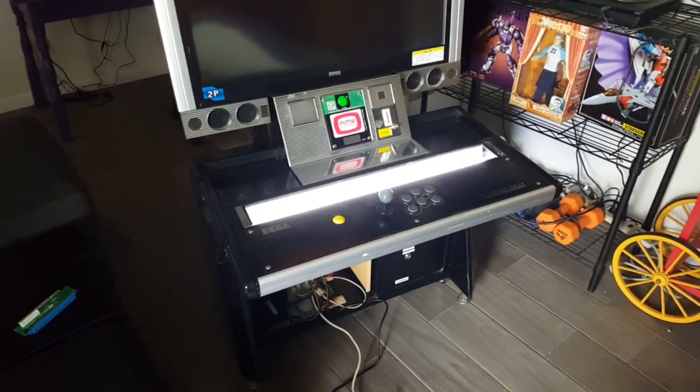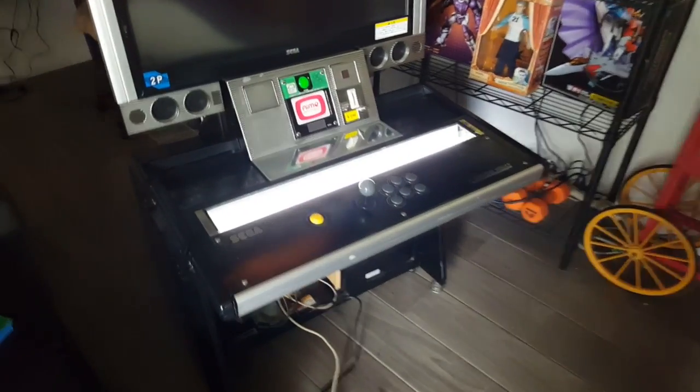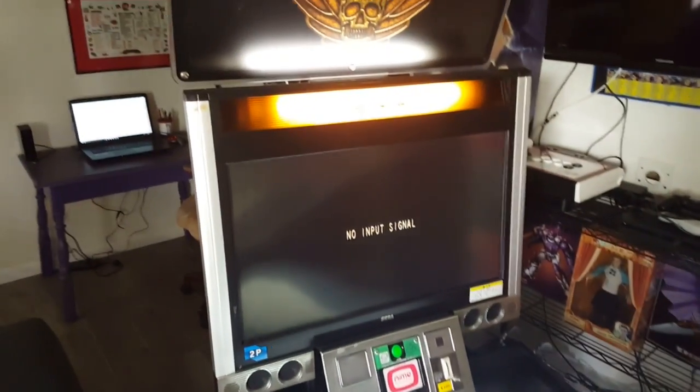Welcome everybody to my latest video. For this video, as you can see, we're going to change the monitor on my Sega Universal arcade cabinet.